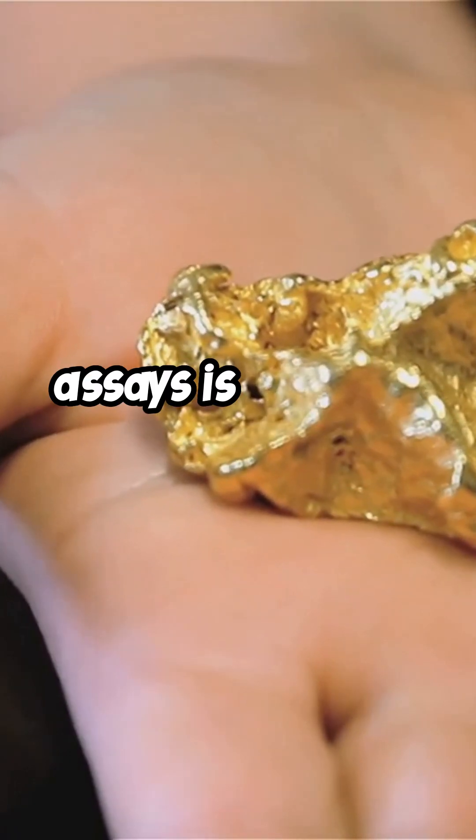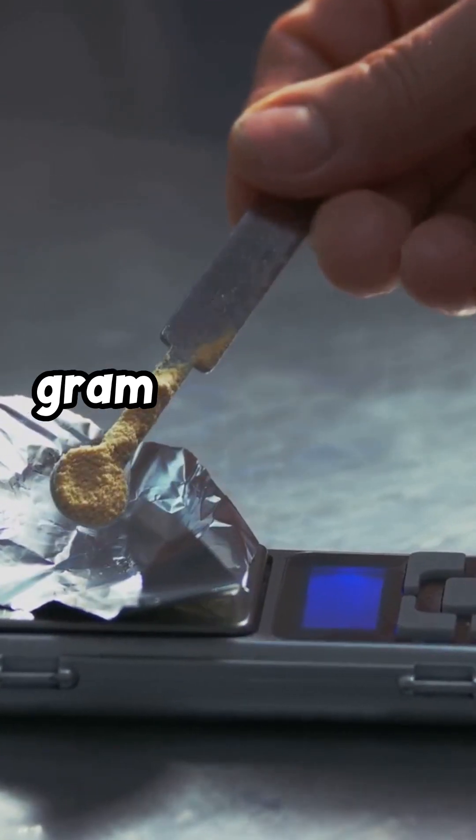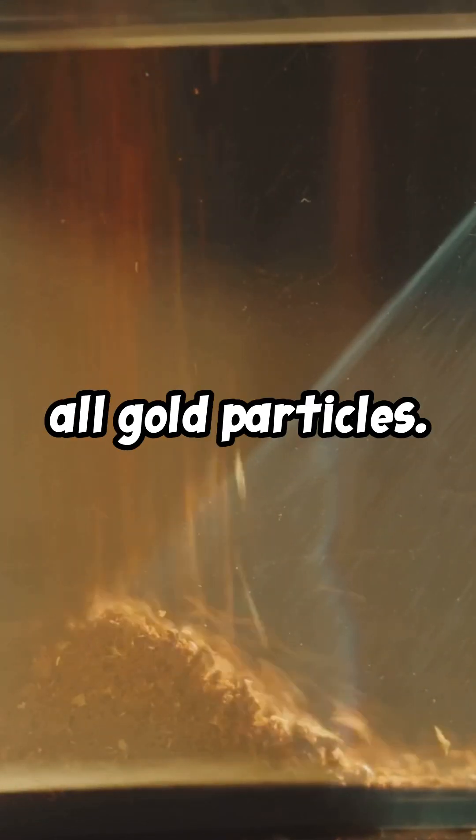If you're a miner, understanding gold assays is a game-changer. Let's dive in. First, we start with a 31.1 gram sample — 1 troy ounce. This sample is pulverized into a fine powder to expose all gold particles.